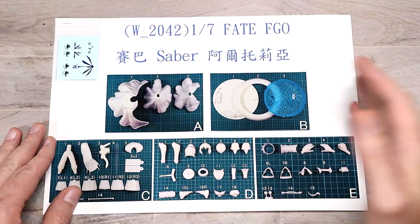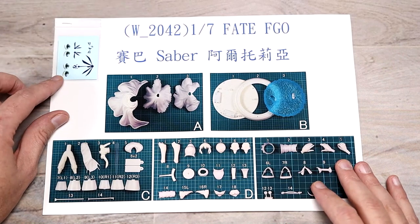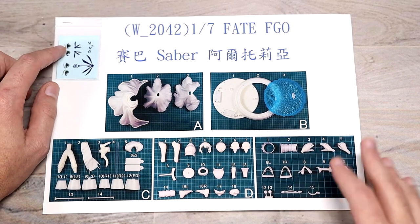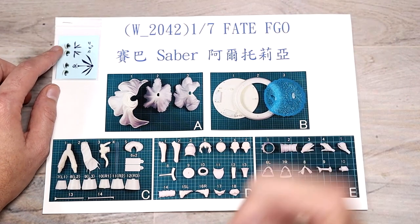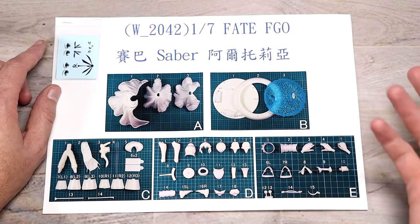Next up, you get a sheet with all the parts laid out. You do get some water slides on here. You get two sets of eyes. This does come with two heads, so you can do alternating — basically you'd just be swapping out the faces.